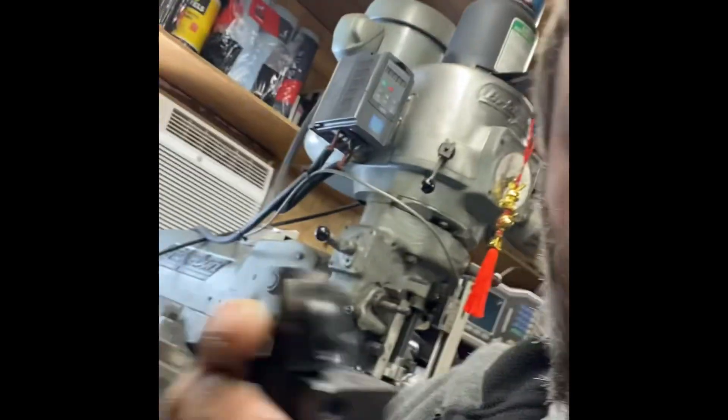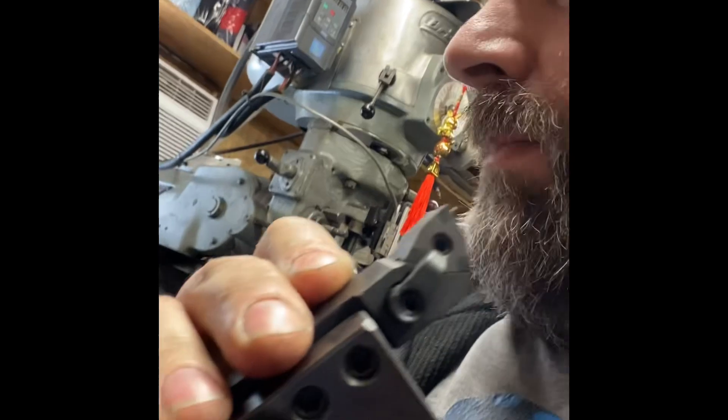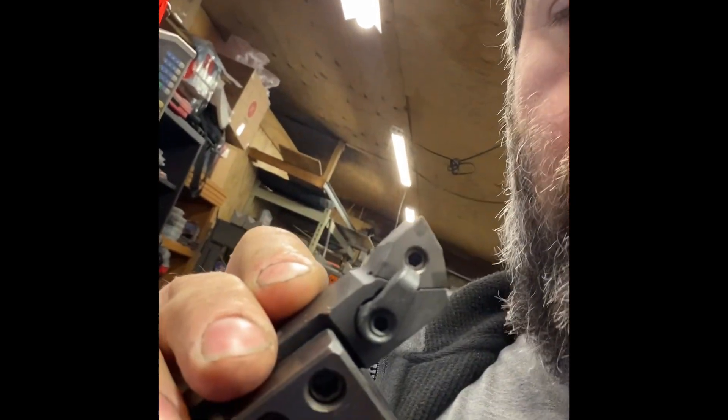I used a CBN cutter — it's for hardened material, since that race is fully hardened. I got it on Amazon and had it for a while, so it was nice to finally use it.